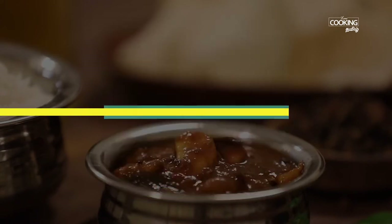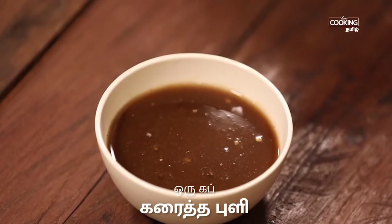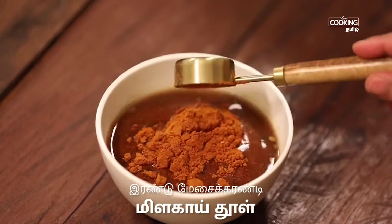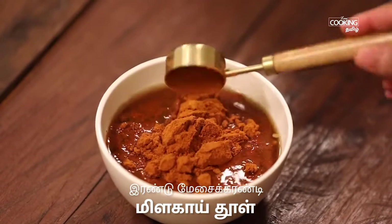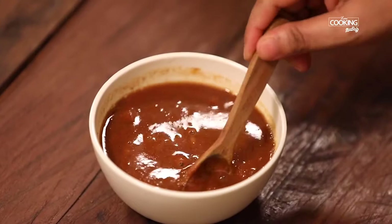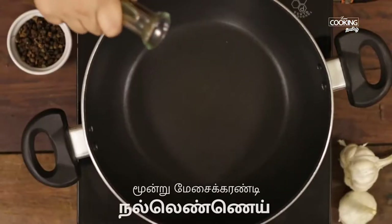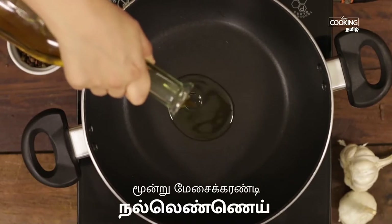Add 2 tbsp of the mix. Add 1 cup of tea. Add 2 tbsp of the mix. Add 3 tbsp of the mix.